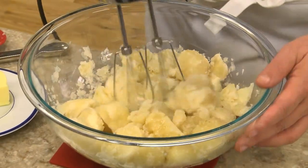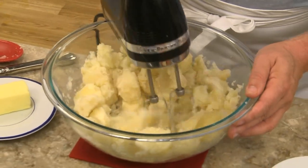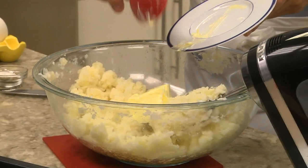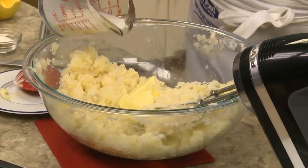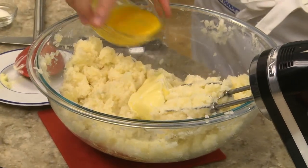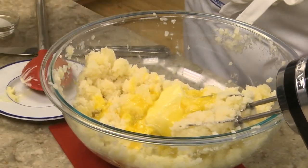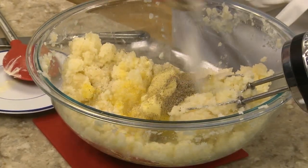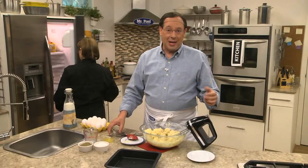After boiling a good amount of potatoes that we've peeled, we drain them really well and feed them until they're smooth. To that we add some butter, a bit of milk, an egg, and a little salt and pepper — just like the lunch ladies did, but on a much smaller scale.